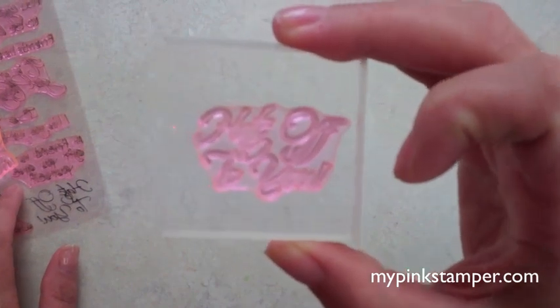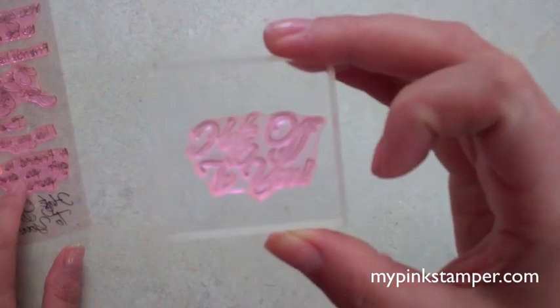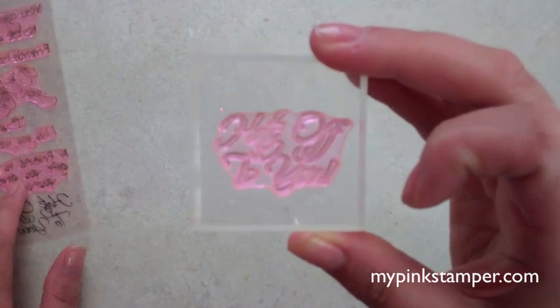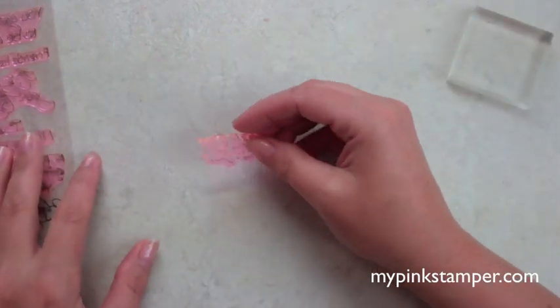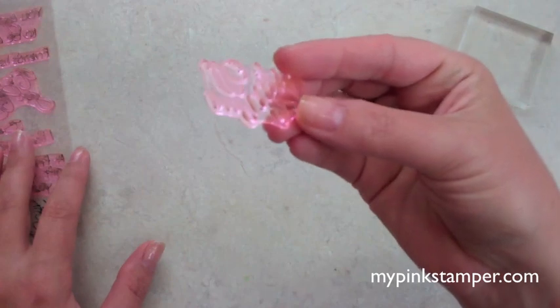This is pink tinted. They're made exclusively for my pink stamper, so you're not going to find these anywhere else right now, and they're awesome. I love them because when you drop your stamps on the floor, now you can find them easily instead of searching for the clear one that's in your carpet or on your tile. You can see it a lot easier, and it has a nice little tint to it when you turn it to the side also.